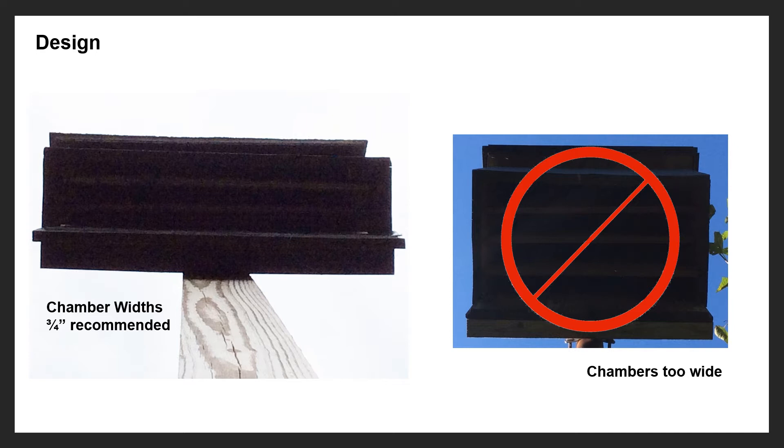Chamber size is also very important — probably one of the most important aspects of bat box design. The chambers should be about three-quarters of an inch wide, which is a good width. One inch is maybe the max; I really wouldn't go above one inch. The box on the right has chambers almost two inches wide, which is too big — it doesn't meet the bats' needs and opens up the box to other critters like wasps or birds. Keep it down to three-quarters to one inch at most.